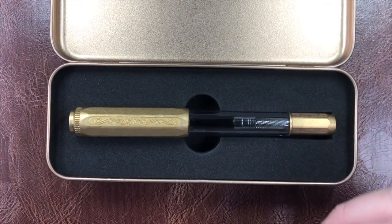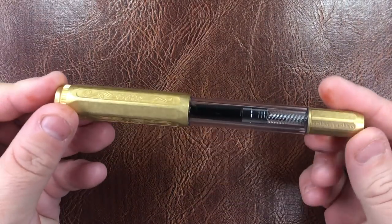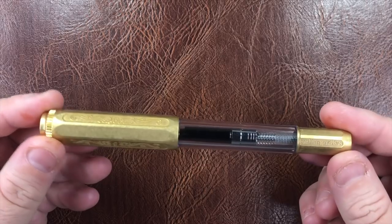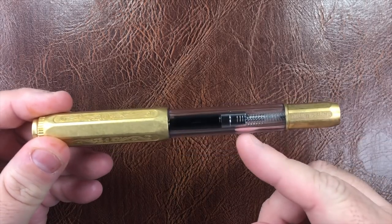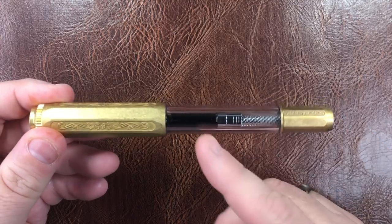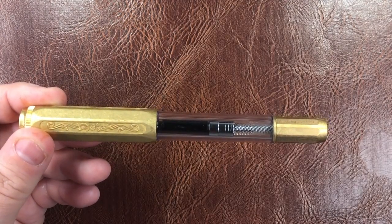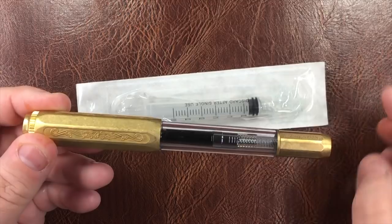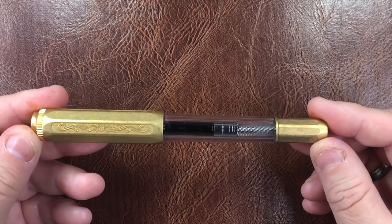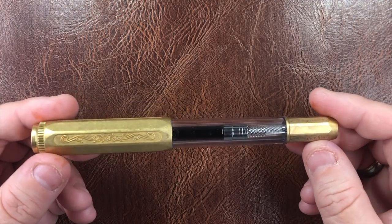So let me show you the pen. It is a demonstrator pen, but you'll also notice it has a cartridge converter in it — it does come with a cartridge converter. I'm not normally one that likes a demonstrator pen with a cartridge converter showing; I think they tend to look a little ugly. I'd much prefer the barrel of the pen to be filled with ink. The idea is that although you get a free converter, they also give you a free ink syringe — at least John Hall does — and you can fill the barrel up if you want to.